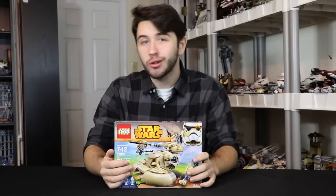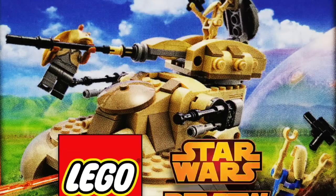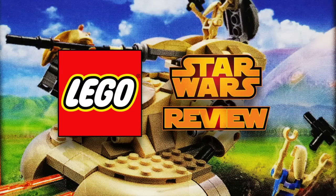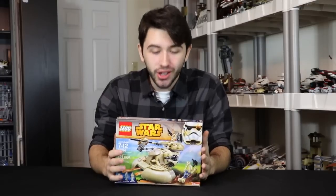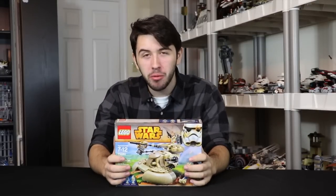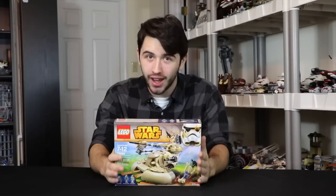Hey guys and welcome back to another LEGO Star Wars 2015 set review. We have probably the worst LEGO set we've had in years, and that is the AAT.